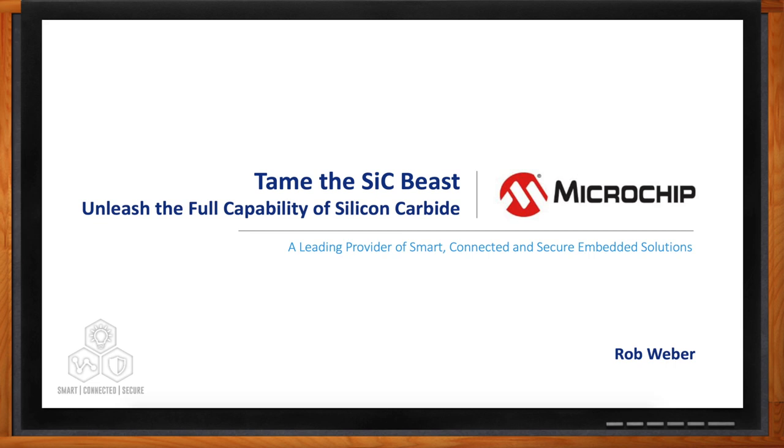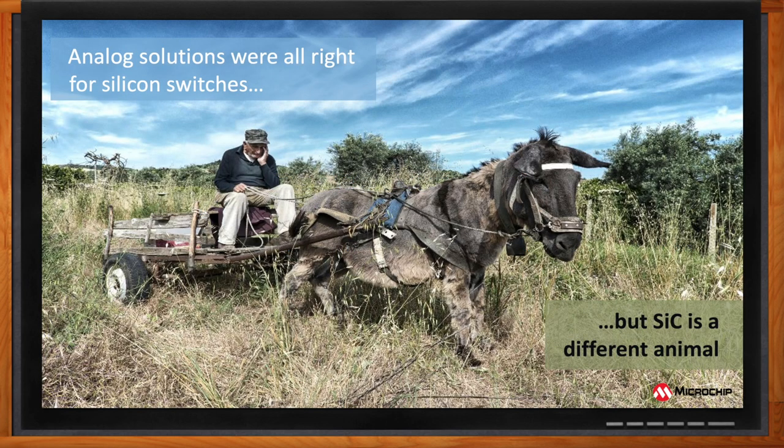Historically, these devices were driven in a very analog way — the switching was very slow. But with wide bandgap, and silicon carbide specifically, the switching requirements have increased quite significantly because it can operate and switch faster, and the devices need to be protected differently as well. So we're going to talk about the driving, protection, and control of the silicon carbide switch. While analog drivers were fine for silicon IGBTs, silicon carbide is a completely different animal — it operates so much faster. What our Agile Switch family of drivers does is tame the silicon carbide beast to unleash the full capability of silicon carbide.